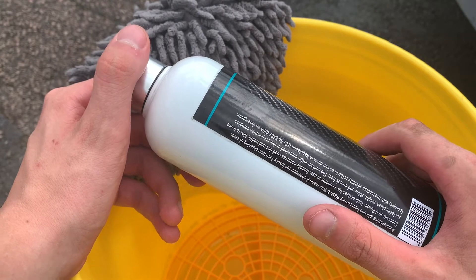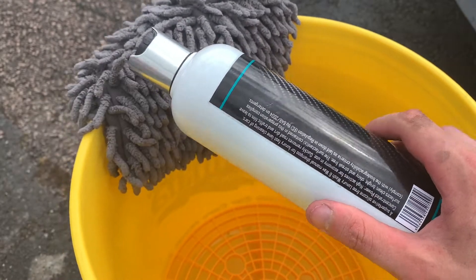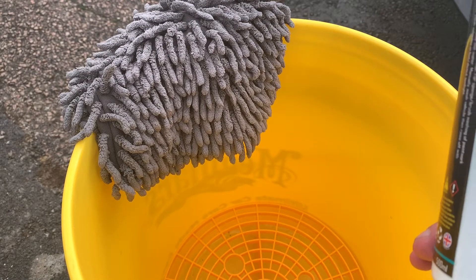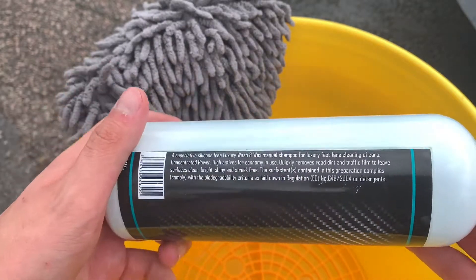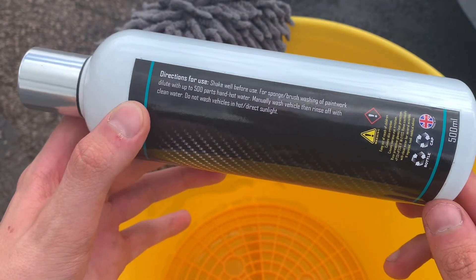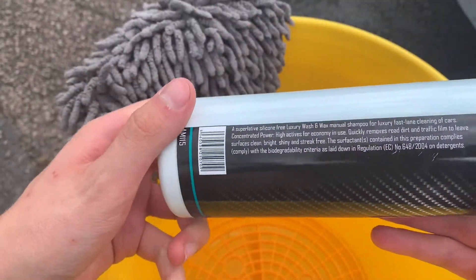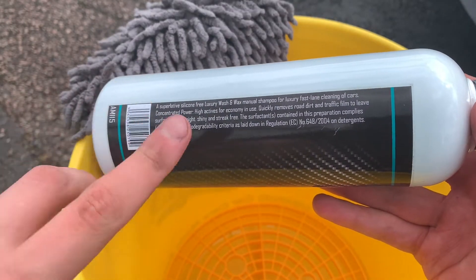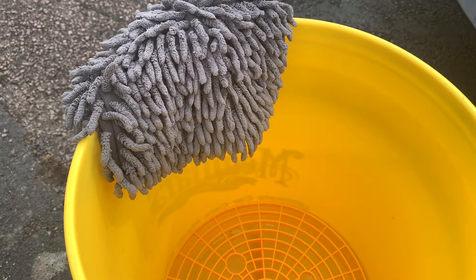We'll see whether we get any beading, but my guess is that like most gloss enhancers it's just going to be gloss enhancers. This is supposedly a super concentrate — one part to 500 parts water. I wouldn't really call that a super concentrate compared to, say, your Eye Bright shampoos which are like 1500 to one, or Car Chem ones which are like 1900 to one.